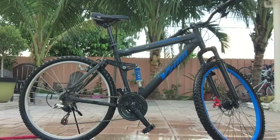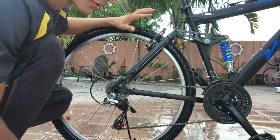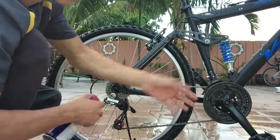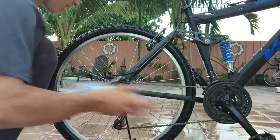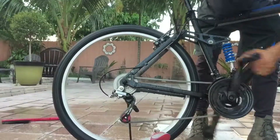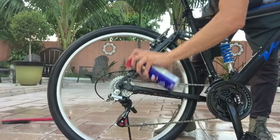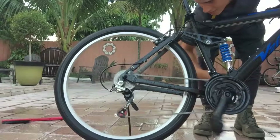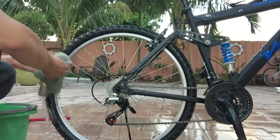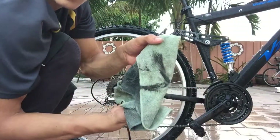Now you can move on to cleaning the chain. The chain can be very hard to clean at times if you don't have the right tools, but you don't need much. Most people in their house have some WD-40, which works great for cleaning things. It's actually not much of a lubricant, it's more of a cleaner — you're going to have to trust me on that one. Just spray it on where your chain goes, then get your rag and run it along the chain. Pinch it on the sides and a lot of dirt will come out.